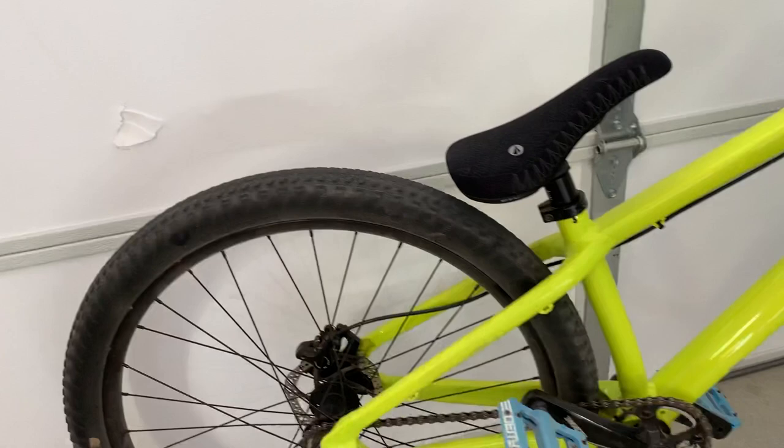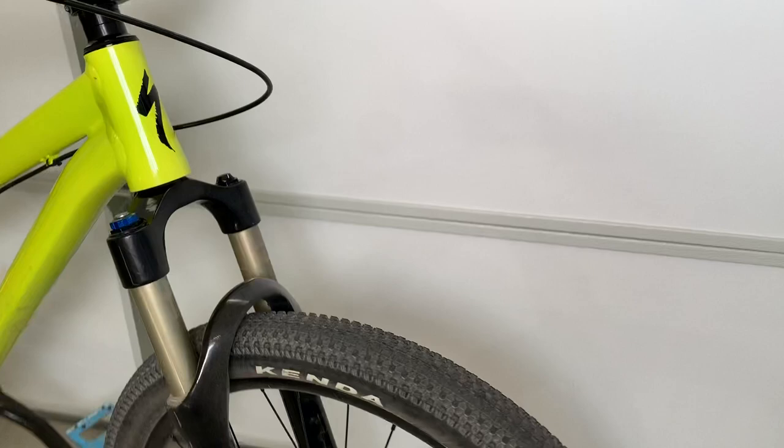I need a new tire, but they're really hard to find in stock now because they're 26-inch wheels. Everything these days has the 27.5 setup. I've got a Small Block 8 on the front — that's my favorite tire to run — and this is the 26 by 2.35, so pretty wide for a DJ bike.